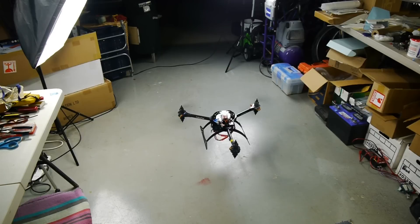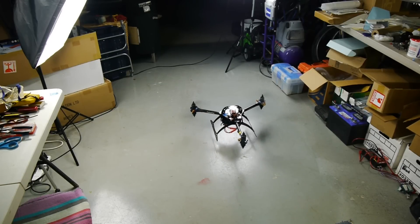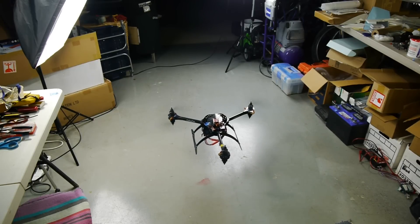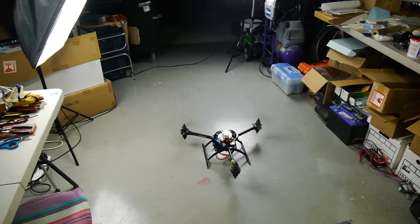I think I need to adjust the gains a little bit. I see what seems like a little bit of twitching. But I'm not feeling like any terrible ground effect. See that settling in like that — that's interesting.